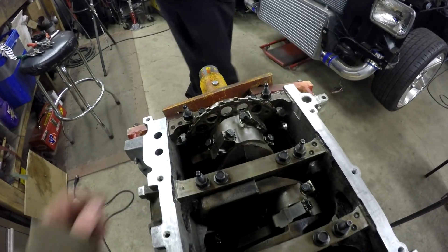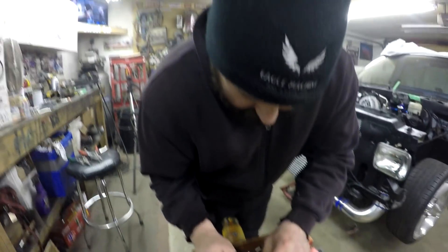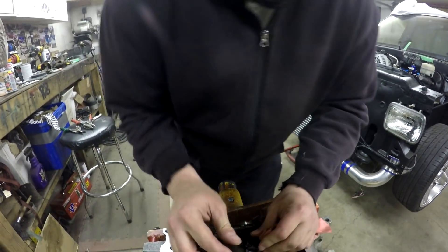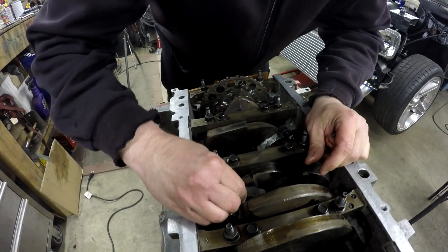Once you have them all torqued down, you want to make sure the rods have a little bit of end play — as long as you can wiggle it, it's good. In this case we're using the parts that came out of the same engine, so nothing changed.